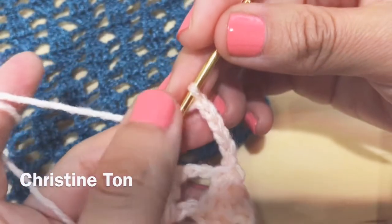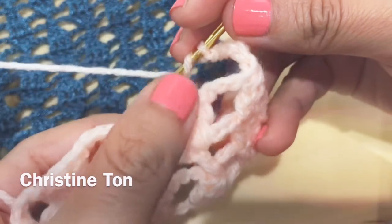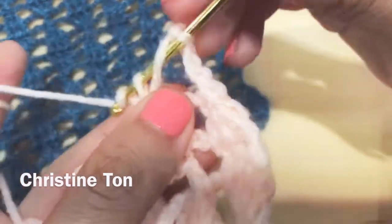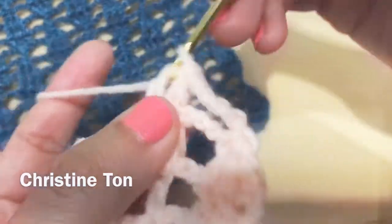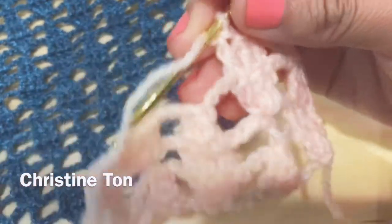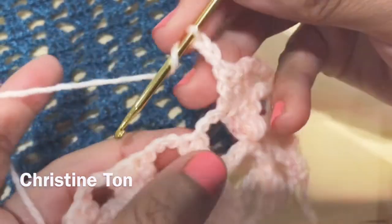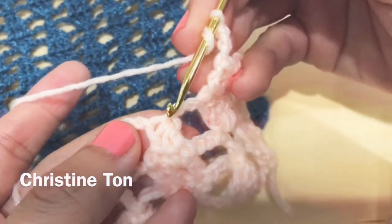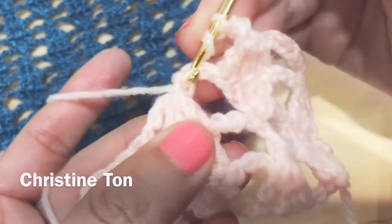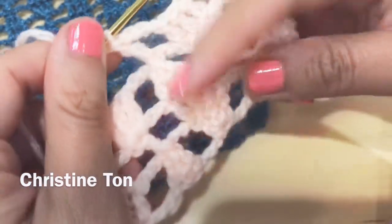Chain six, yarn over. This right here — we are going to do three double crochets, just three regular double crochets: one, two, three. Chain three, one, two, three. We are going to do a back post double crochet: take your hook, poke here and poke through here, pull your yarn, double crochet. This is a repeat of this part. Chain three, one, two, three. We're doing three double crochets.